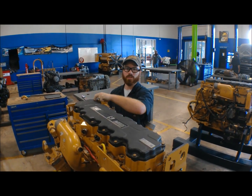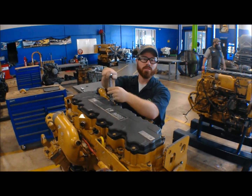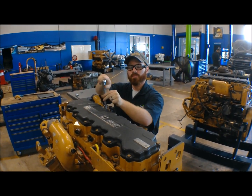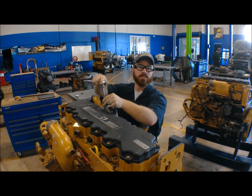Cylinder number two, you're only going to adjust your intake. For cylinder three, you're going to adjust your exhaust. Go to cylinder four, you're going to adjust your intake. Go to cylinder five, you're going to adjust your exhaust. You then turn the engine 360 degrees. That way cylinder six, the one we haven't touched yet, is on top dead center. You're going to adjust its intake and exhaust.